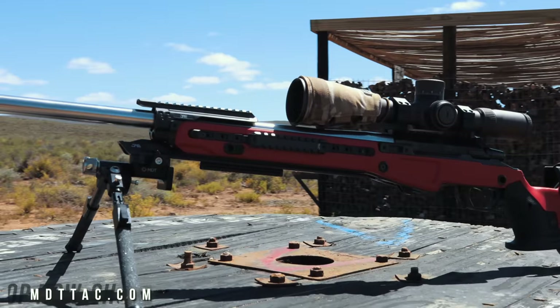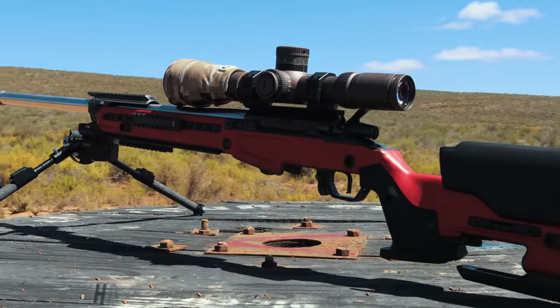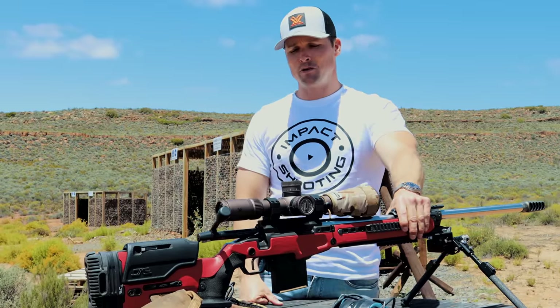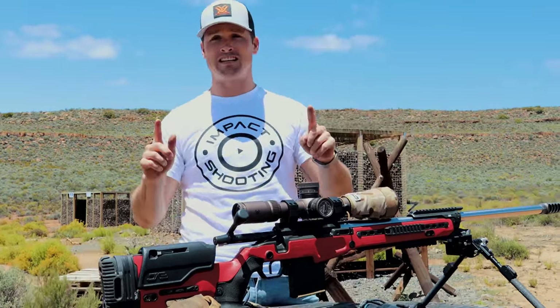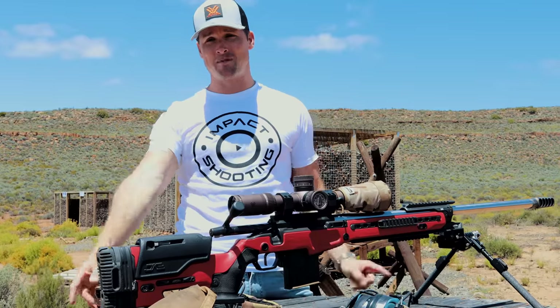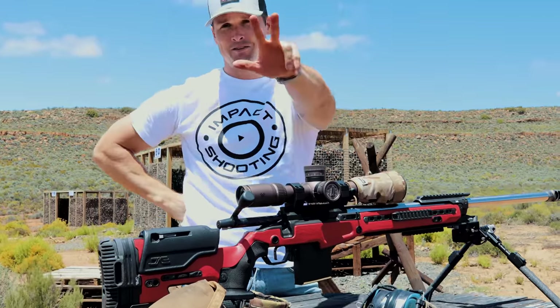Stick around — I will probably shoot a match or two with this this year, since we've just entered the new year. So happy new year, everyone! Thanks for watching, please subscribe down below, and if you want to see the other video we filmed today, which came out freaking baller, you're going to want to check that one out. See you in the next one, bye.